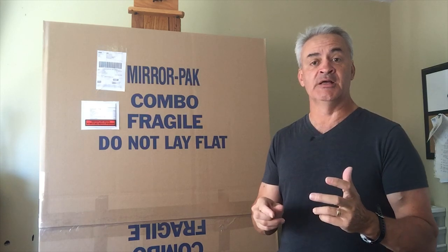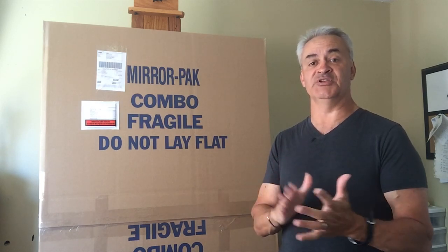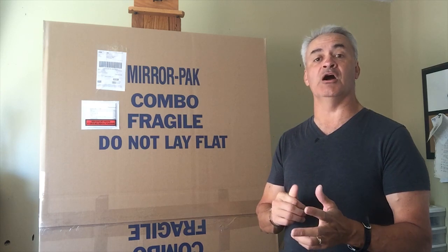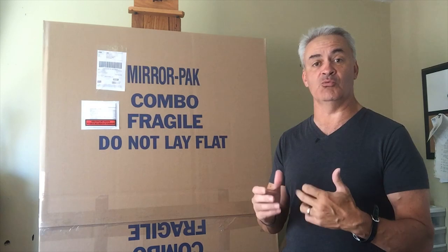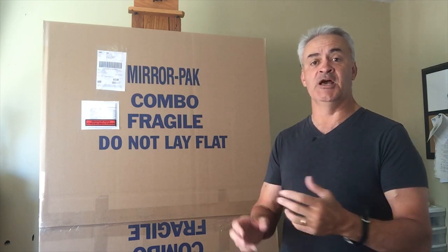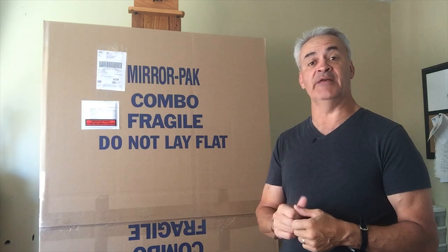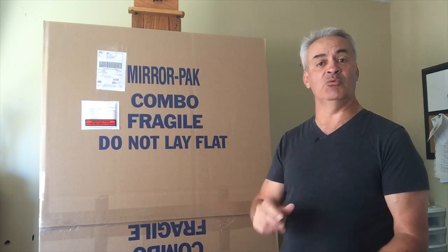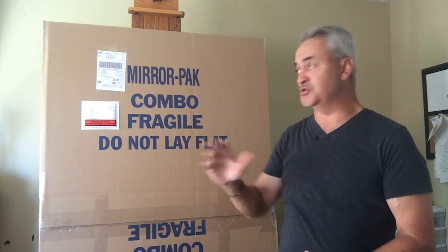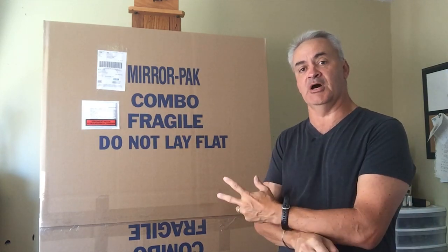Once we've got that done, we have to get our box. We buy our boxes from Uline, which is a huge international business supply company with all kinds of different boxes, but we also have a local supplier here in Oshawa. Wherever you are, just Google cardboard box suppliers to find what's in your area. Because we do a lot of shipping, we keep a lot of different stock sizes of boxes. For this particular 36x48 painting, we've got a telescoping box — there's a bottom and a top. You squeeze in the bottom, the top goes over it and you push it down until it's snug, then use packing tape to secure it well.